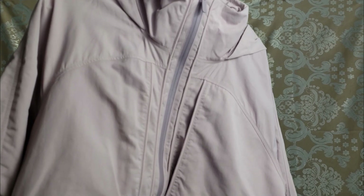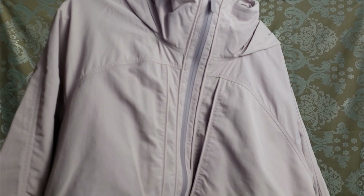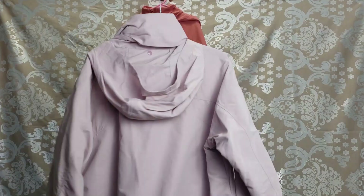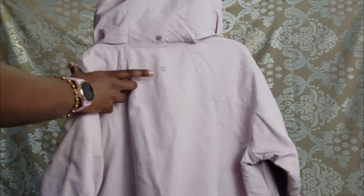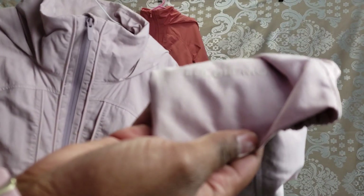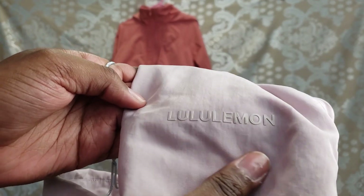I'm going to show you the logo on both jackets up close because they are different. On the porcelain pink, on the back we see a silver logo — Lululemon's classic logo. And on the sleeve there is a beautiful 'Lululemon' printed right there, and I absolutely love that little touch.